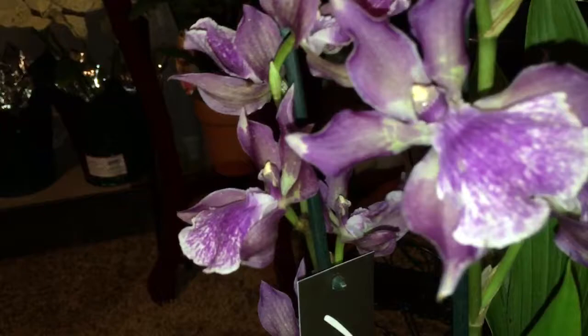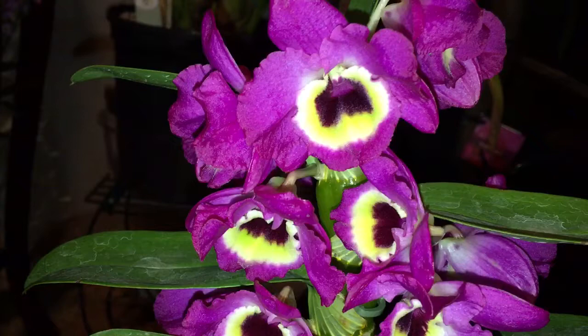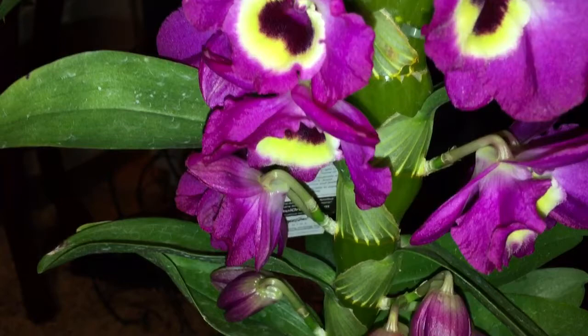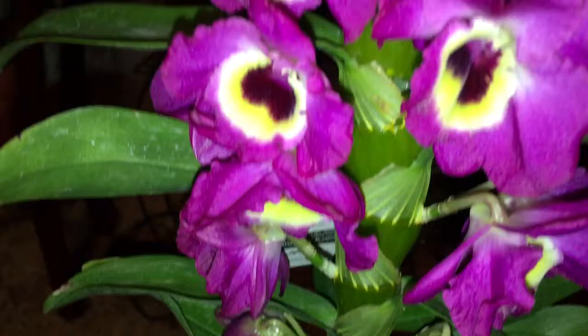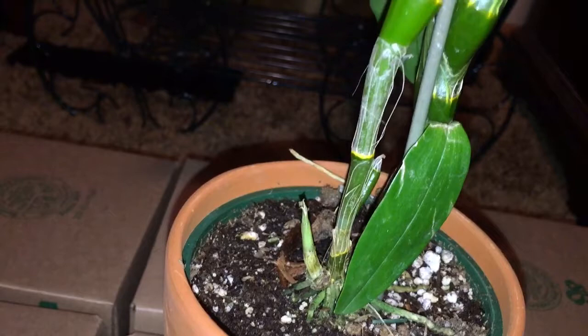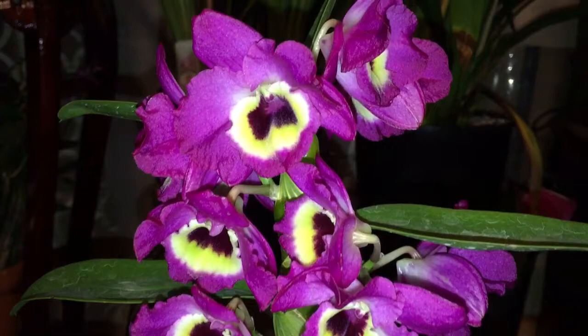Let's get another close-up look at this beauty before we move on. Our next orchid is this Dendrobium nobile — it is a deep purple color. One thing about a Dendrobium nobile that I notice is that their cane always starts out really thin, but as it matures it starts plumping up. You're definitely going to have to stake it in order for it to be able to hold all these flowers.